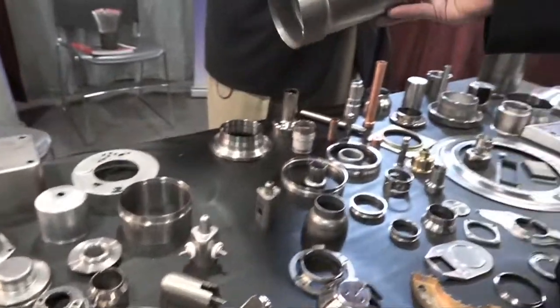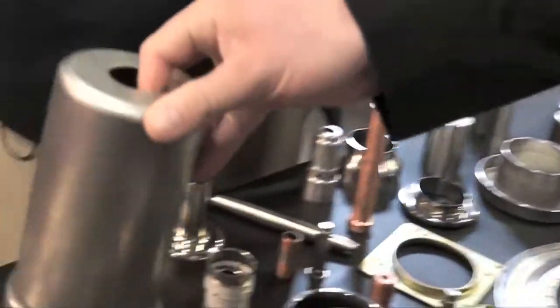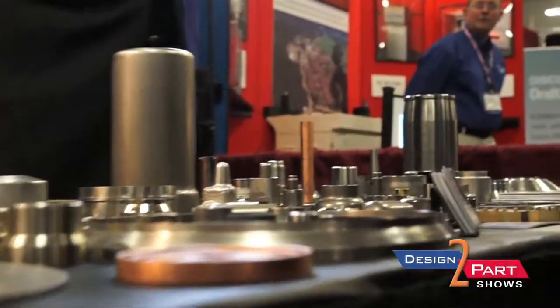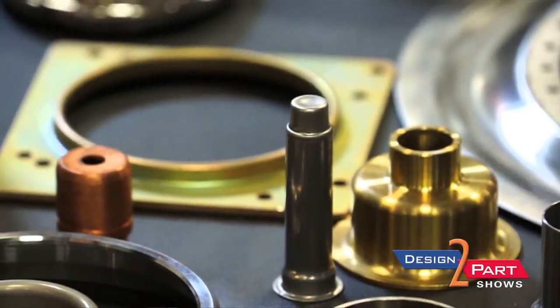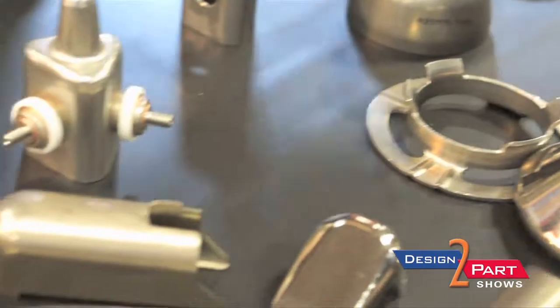My name is Richard Korn and I'm the manufacturing manager. We have presses ranging from about 10 ton to 500 ton. We have about 50 presses in our shop and we have about 20 CNC machine lathes. All of our products are drawn and then precision machined when necessary.